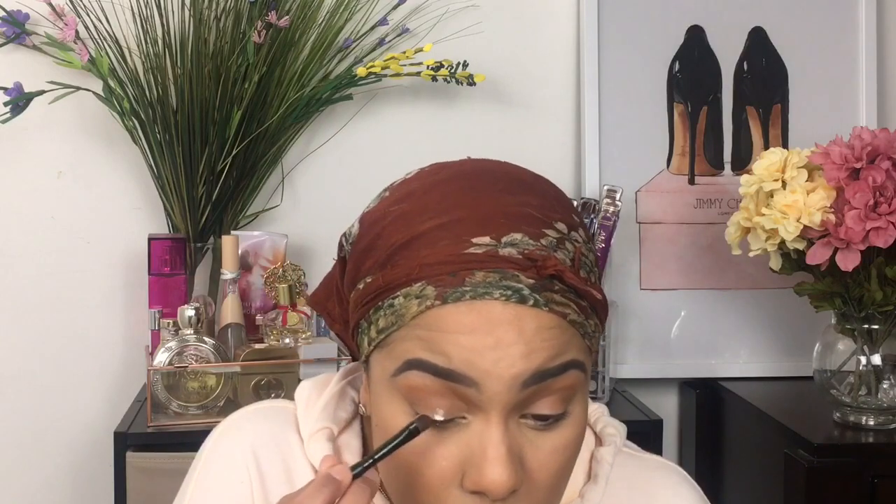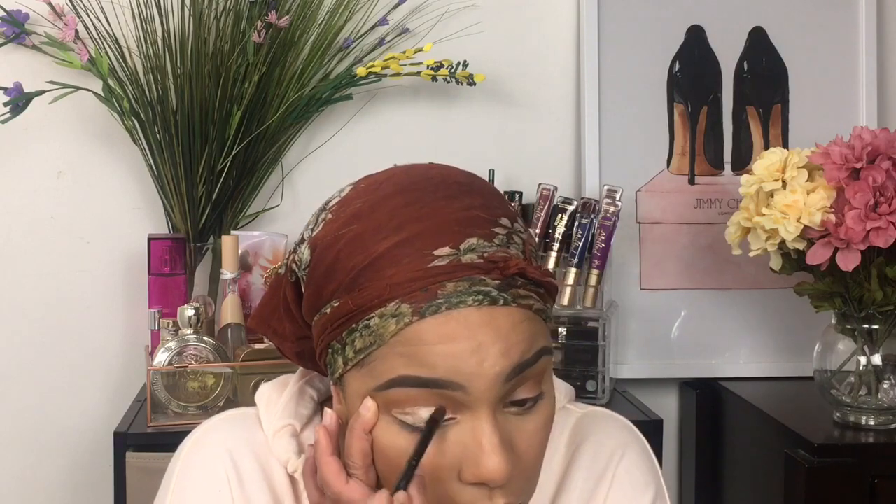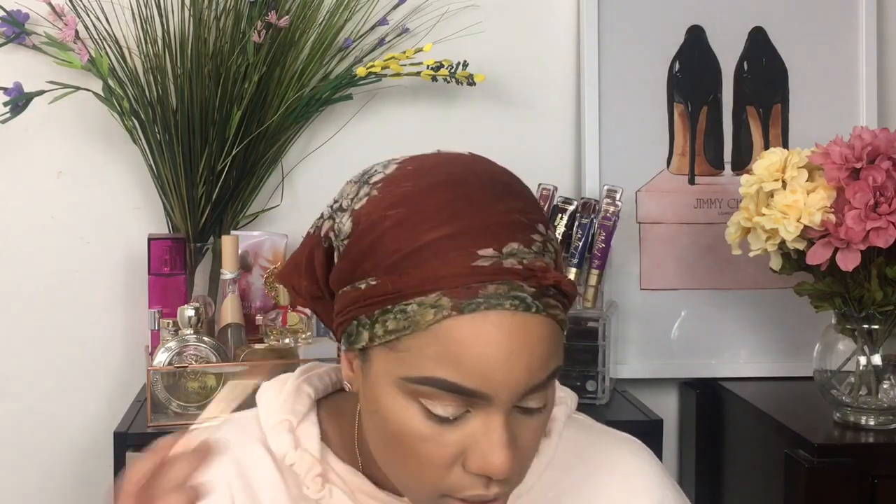I'm pretty much going to place that all over my lid. I'm just going to blend my crease and the transition shade. I told you guys it's going to be so simple because I really just wanted to see how they look on the eye. I'm just going to blend my crease with the Mineralize Skin Finish. That's basically it for the eyes.